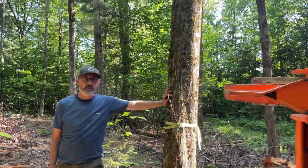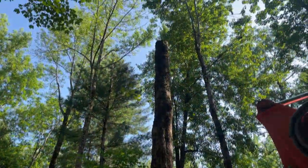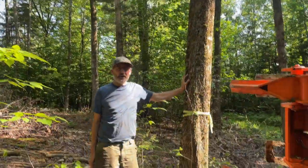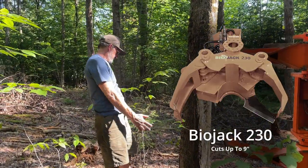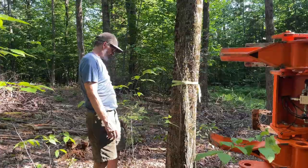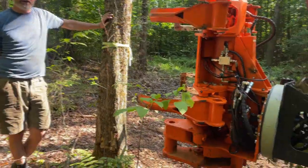This is a classic example of why I like the combi. This tree does not have a top on it right now. We were here a week ago with the 230 shear and we cut the top off. This is probably 11 inches hardwood — definitely too big for the 230 shear. This saw will cut right through it.